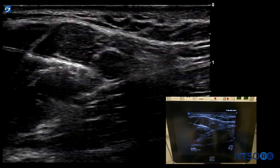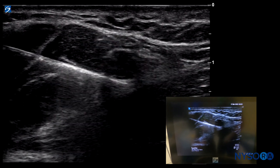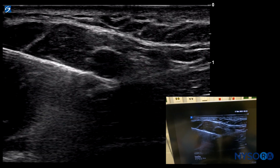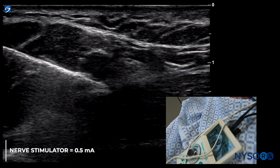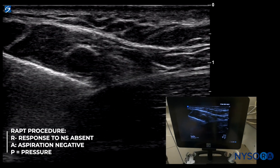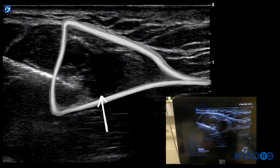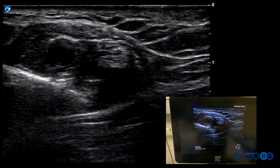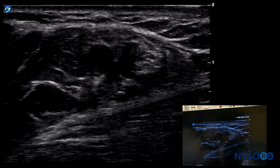We're going to avoid the musculocutaneous nerve and pass underneath the axillary artery. There was a pop — you can see the whole structure twisted with the artery and its adventitia, and once we passed it there was a little click. We check there is no motor response to nerve stimulation; the nerve stimulator is set at 0.5mA, aspiration is negative, and injection pressure is normal. As we start injecting, the local anesthetic is distributing nicely inside the axillary brachial plexus sheath, displacing the radial nerve — eight milliliters injected.